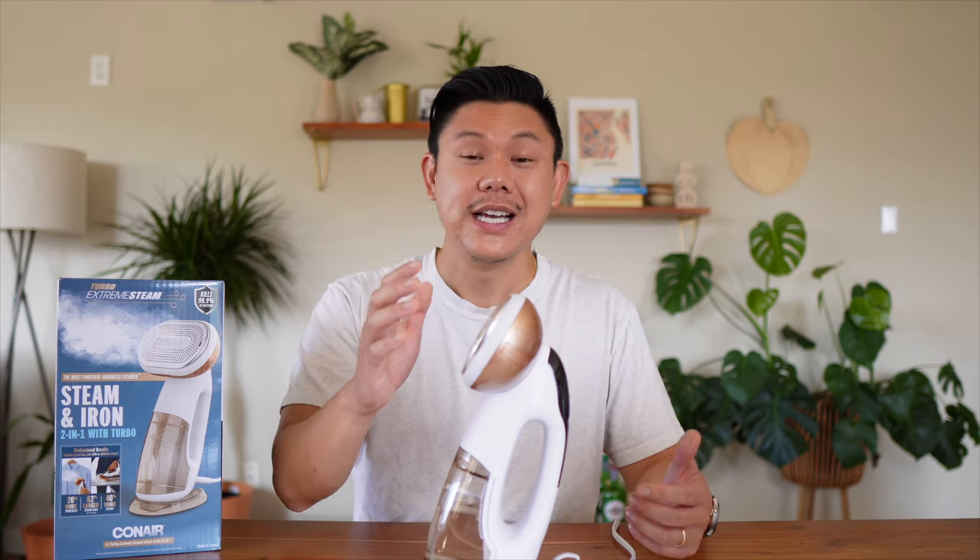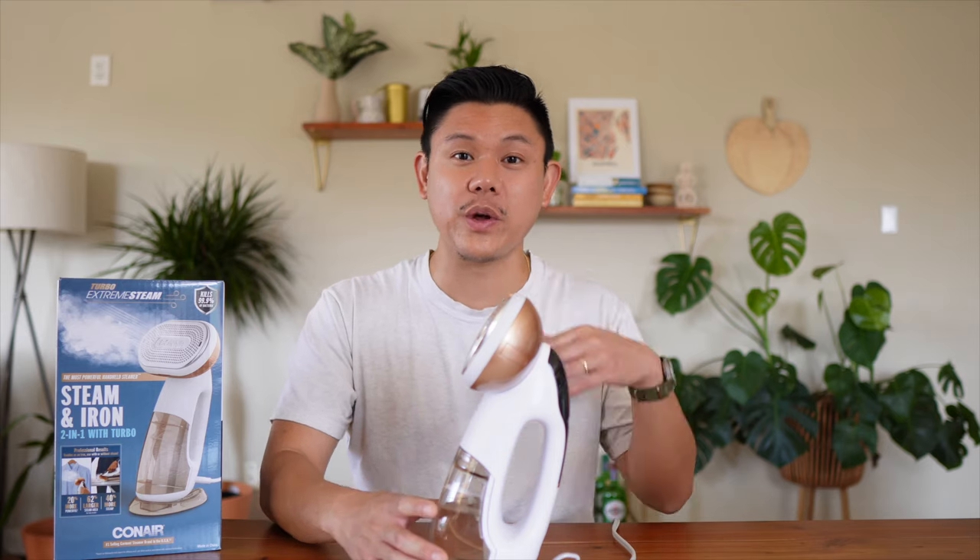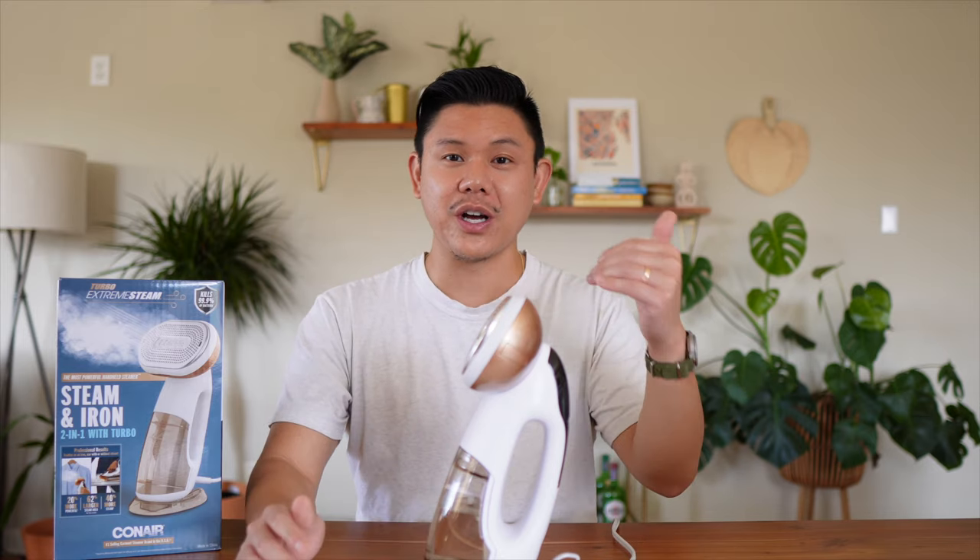Because the steam is so powerful, it goes through a lot of water — so the reviews on Costco.com are valid. But with the smart sensor technology on, when you're not using it, it's not wasting water. That's another great thing about it.